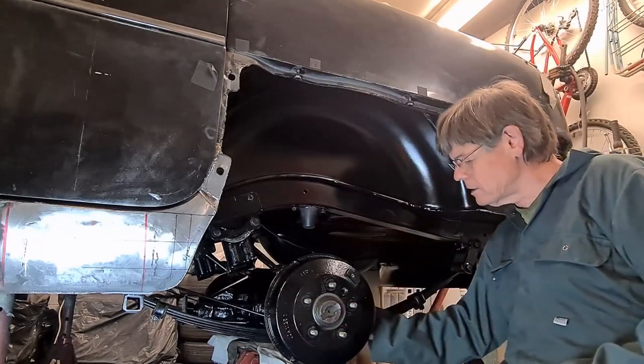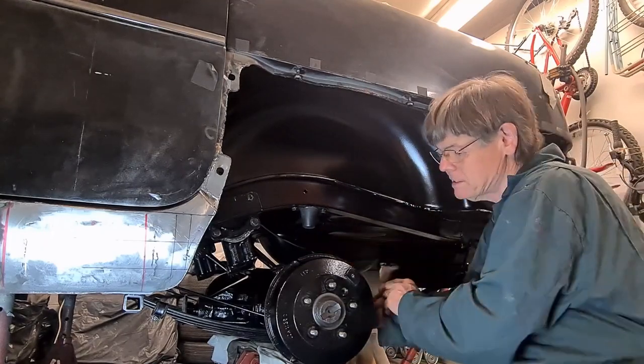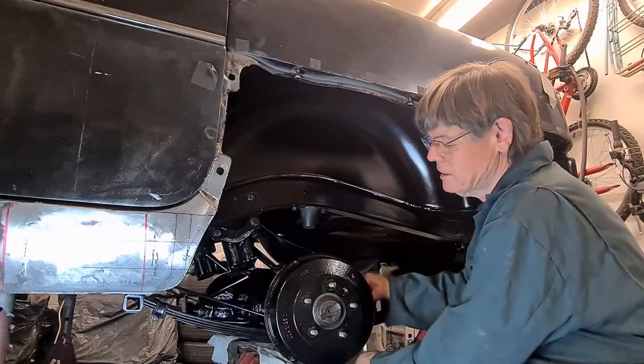So now I'm going to wind out the adjuster as far as it'll go — it makes it easier to remove the drum.